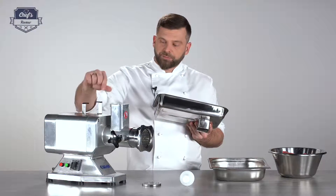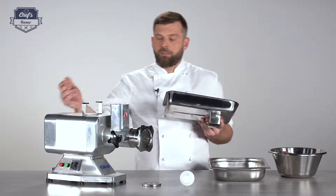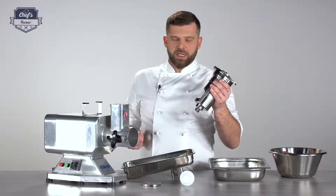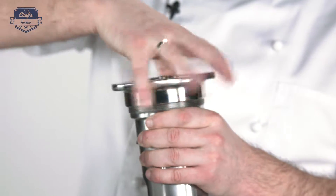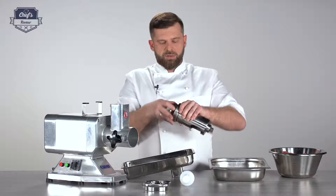A few drops is enough — just tighten the screw back in and check it regularly. If you unscrew this collar, you can release the mincing unit. It comes out like that. You can further disassemble it just by unscrewing this collar, which will release the mincing disc.